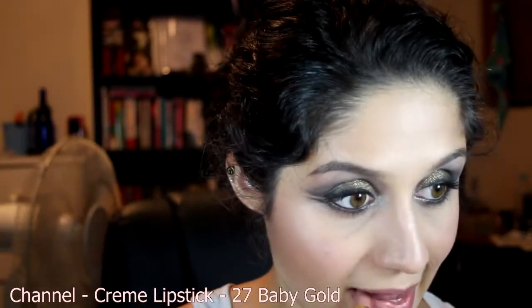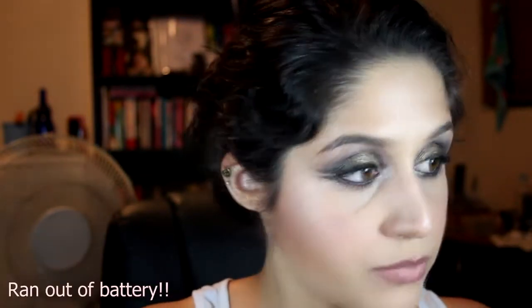Now for lips, I'm going to keep it neutral. Chanel Baby Gold — where are you? I've lost you. Here you are, I found you! That's the color we want.